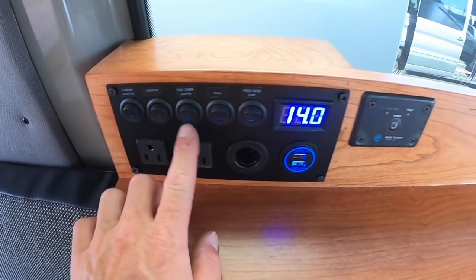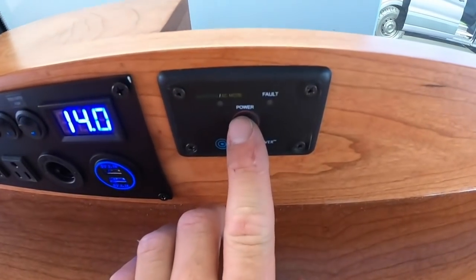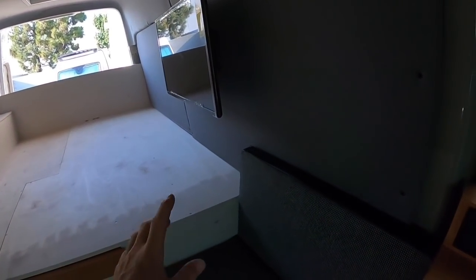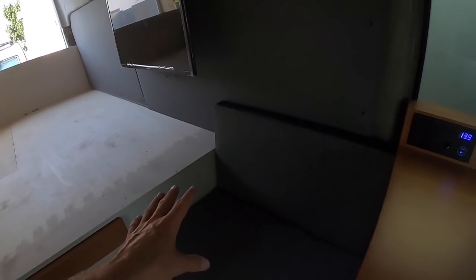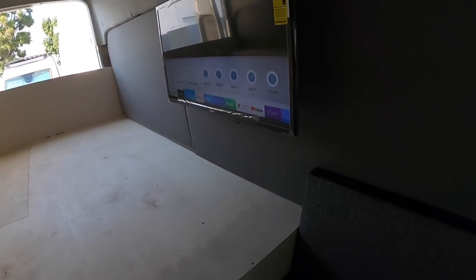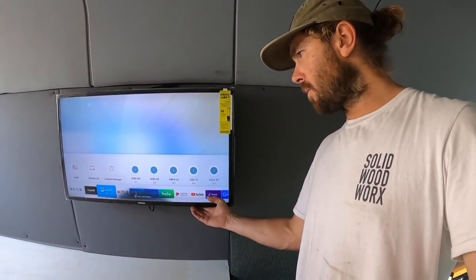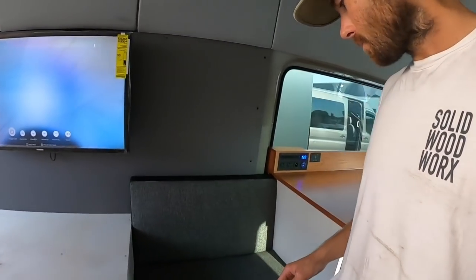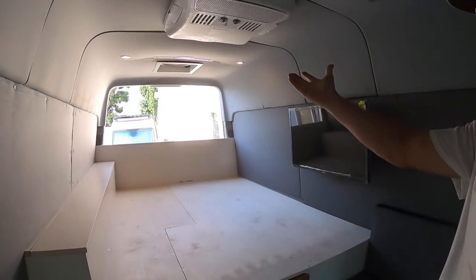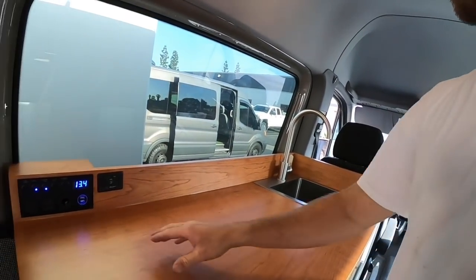We've got the switch panel — all the lights, fan, water pump, 12-volt USBs, and inverter plugs right here. We have the remote for the inverter — click that and it turns on. You'll see the volts drop a little bit; the back plug is live and a power strip down below is live too. The power strip powers these plugs, a DVD player, and also the TV. Turn that inverter off whenever you're not using it. Cabin lights: rear lights above the bed, lights over the table, and forward lights over the kitchen and walking area.